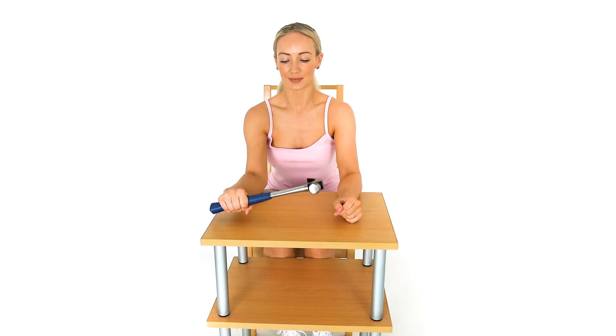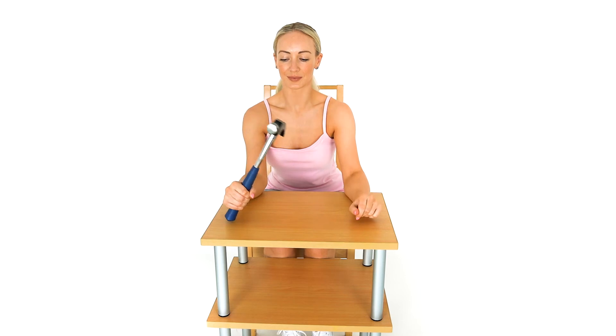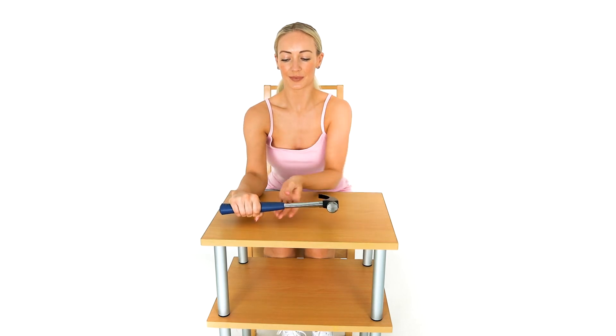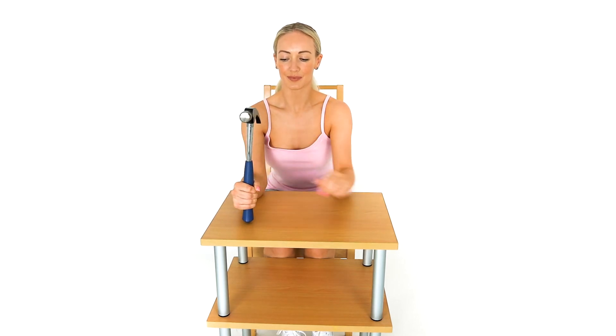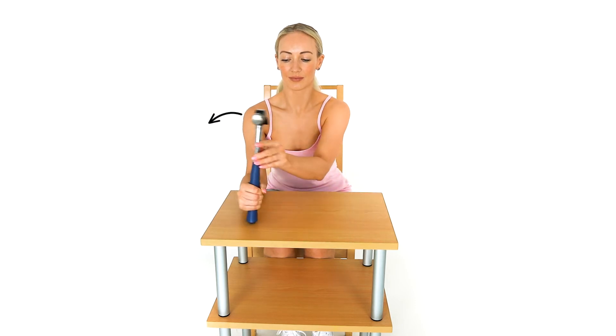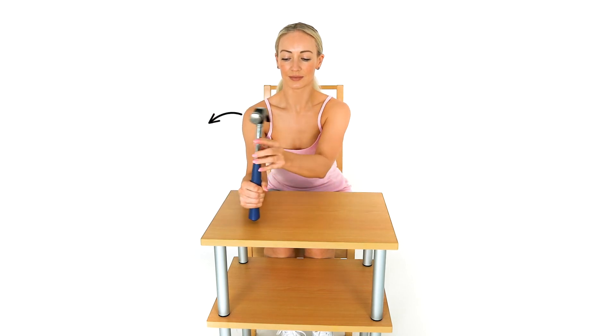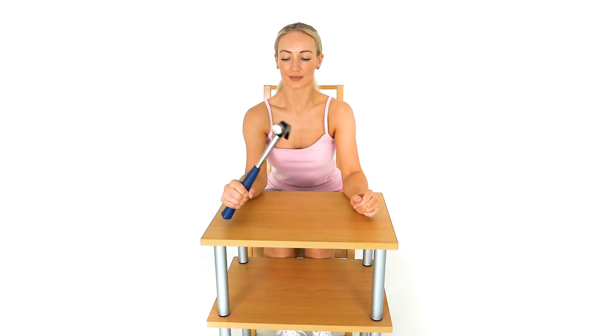Rest your forearm on a table and hold a hammer in your palm with your elbow bent to 90 degrees. Slowly lower the hammer so your palm faces down. Use your opposite hand to bring the hammer back up before repeating the exercise. If the hammer feels too heavy, hold the hammer midway up the shaft.